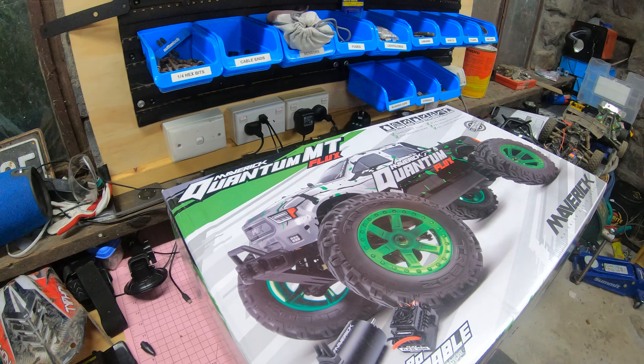To help me do this video — after saving up your money for your Maverick Quantum MT Flux, how was it? Trash. Why was it trash? Because it kept on breaking.